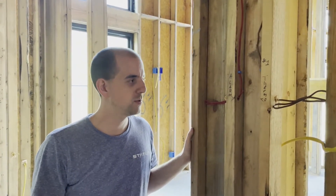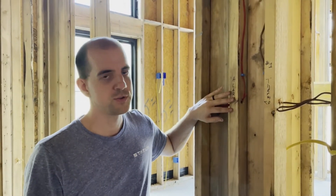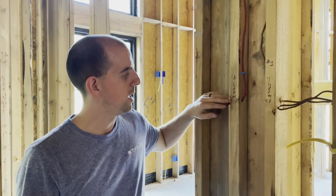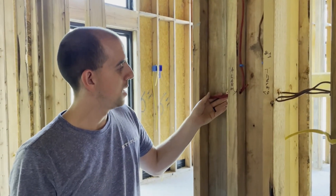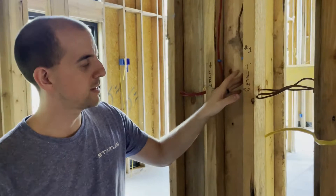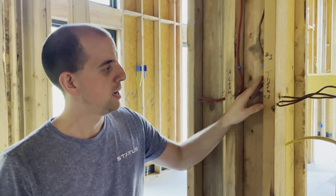Let's talk about pre-wiring for alarm panels and also touch on thermostats. This is just outside the master bedroom main door and we've got two wires here: an 18-4 alarm wire and an 18-8 thermostat wire. This thermostat wire goes up to the main furnace unit.